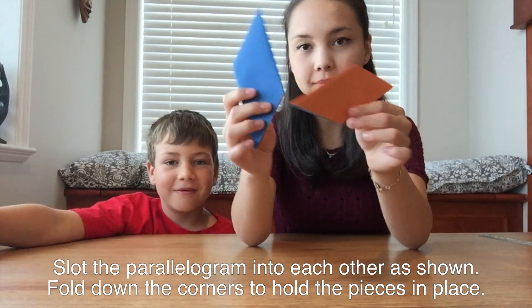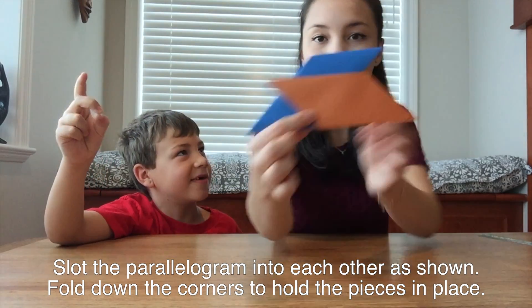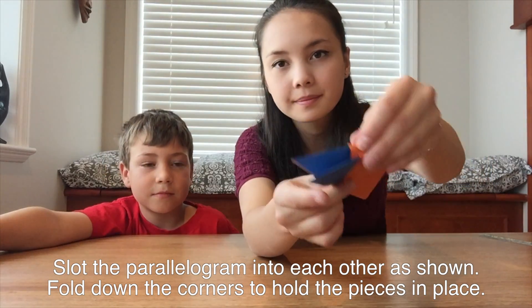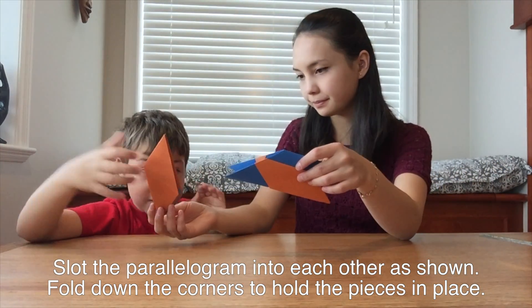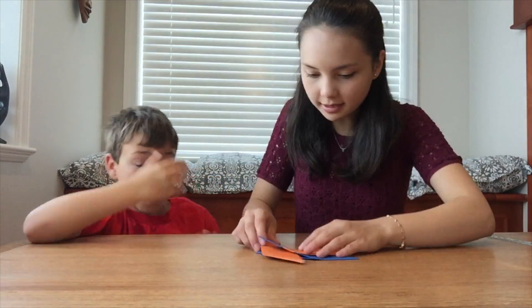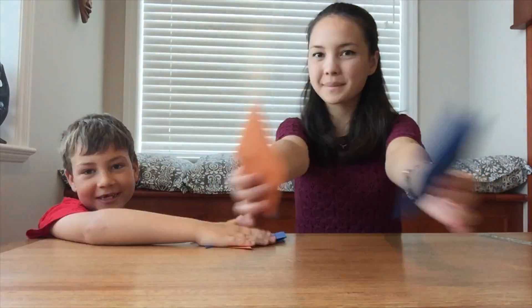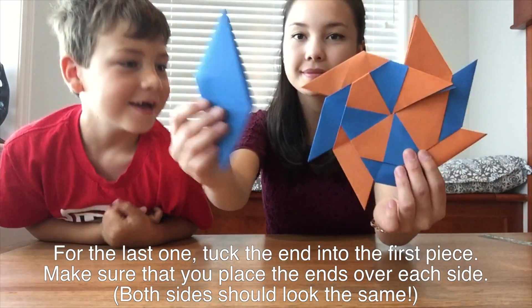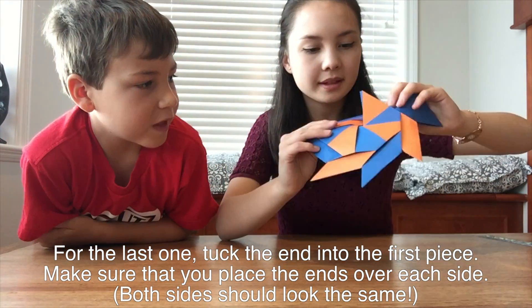Once you have created all eight parallelograms, slot the parallelograms into each other as shown. Parallelograms should slot into other parallelograms' inverted triangle sides. The corners can then be folded down in order to hold the pieces together. For the last parallelogram, tuck the end of it into the first piece, making sure that the ends sandwich the first parallelogram.